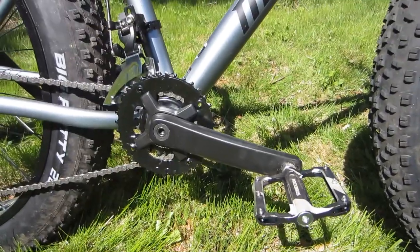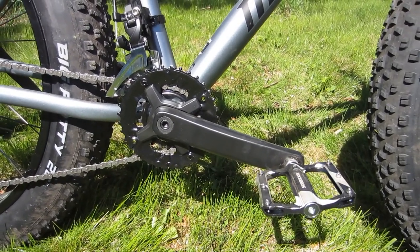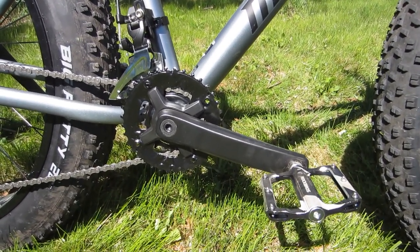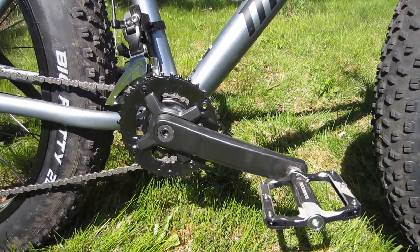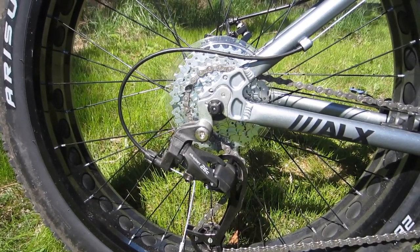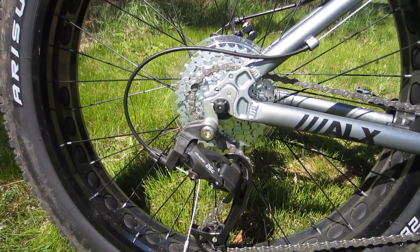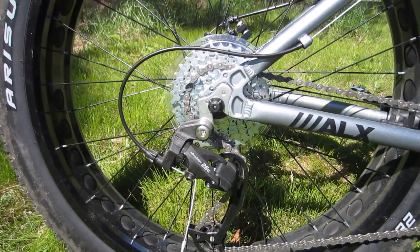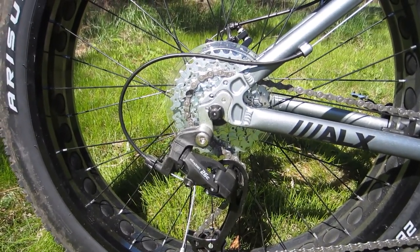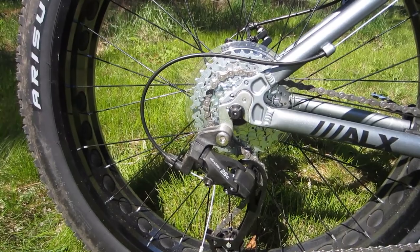The drivetrain consists of a 2x8 system. The front and rear derailleurs are MicroShift, as is the trigger shifter up on the handlebar. It's got a 2x crankset up front with 22 and 36-tooth chainrings. Out back we've got a MicroShift rear derailleur and a Sunrace 8-speed cassette — that's right, a cassette, not a freewheel — which means there is upgrade potential aplenty here. It also has a replaceable derailleur hanger, which is almost unheard of for any entry-level bike.